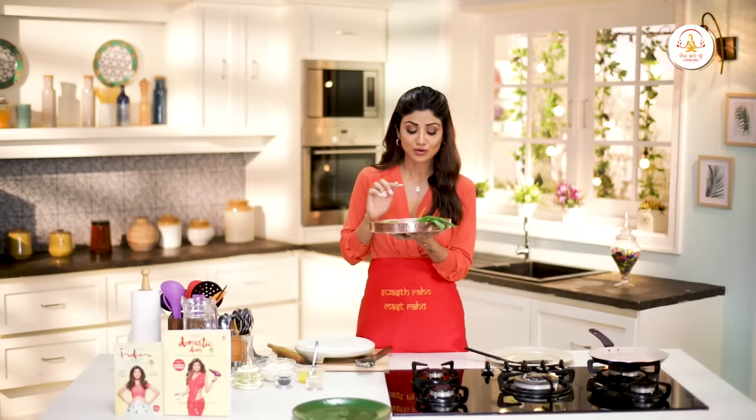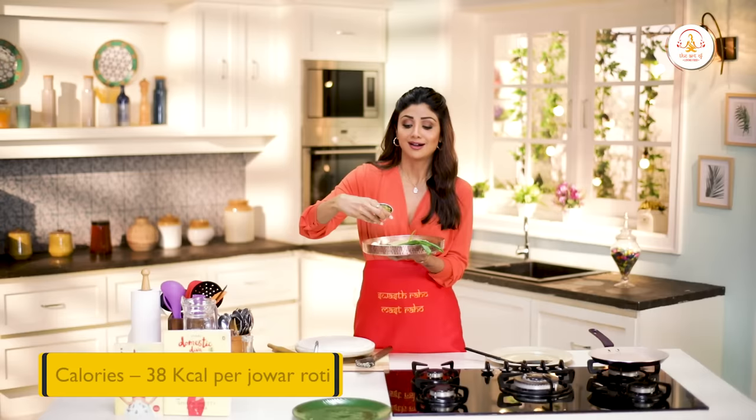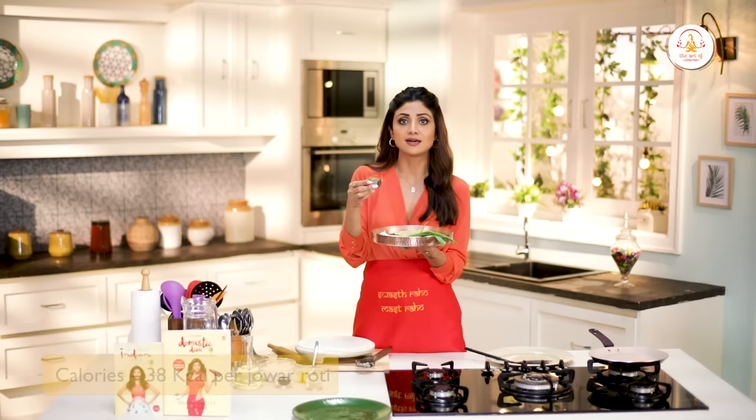These jawar rotis are super fibrous and nutritious, and you have to try them with the dhecha. Dhecha is actually very easy to make — it's just crushed peanuts, garlic, light green chillies, and salt. It's a very delicious chutney and a very delicious combination.